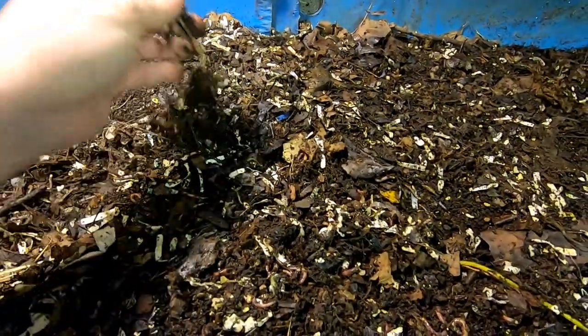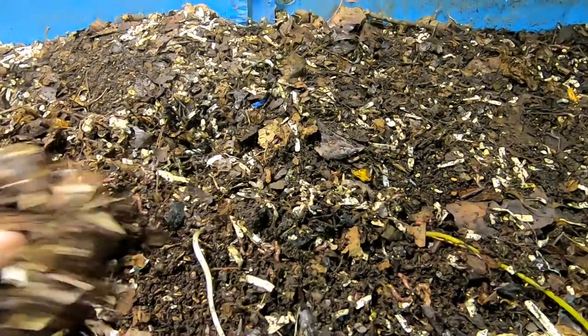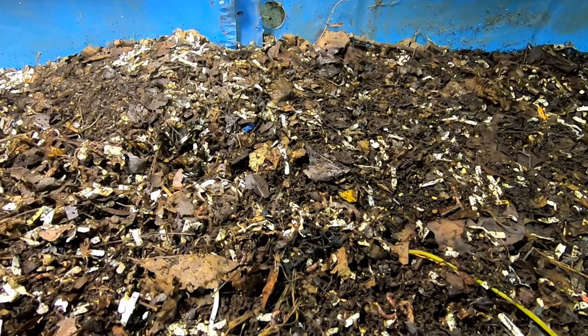Let's see what we've got growing here — probably a melon. Let me get the camera set up and we will take a proper look at everything and feed these guys today.